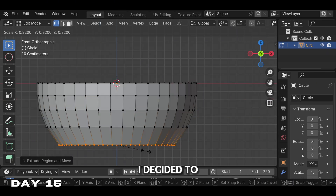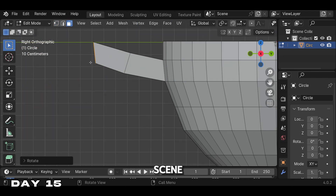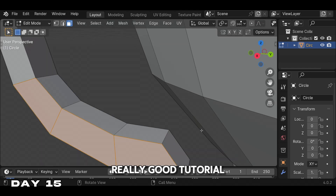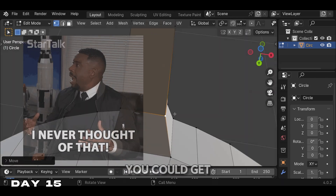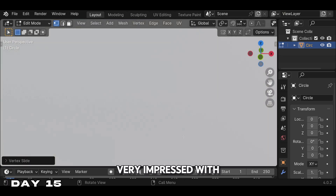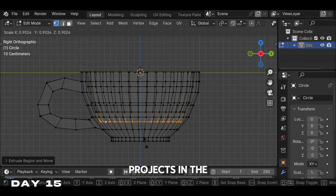On day 15, I decided to go back to YouTube. I decided to do Ryan King Art's tutorial on making a teacup scene — I highly recommend this tutorial. It taught us a new technique to get a nice outline on a 3D model; before starting my Blender challenge, I never knew you could do that. I was very impressed with the final look — it gave the scene an anime style. I can definitely see myself using this in personal projects in the future.